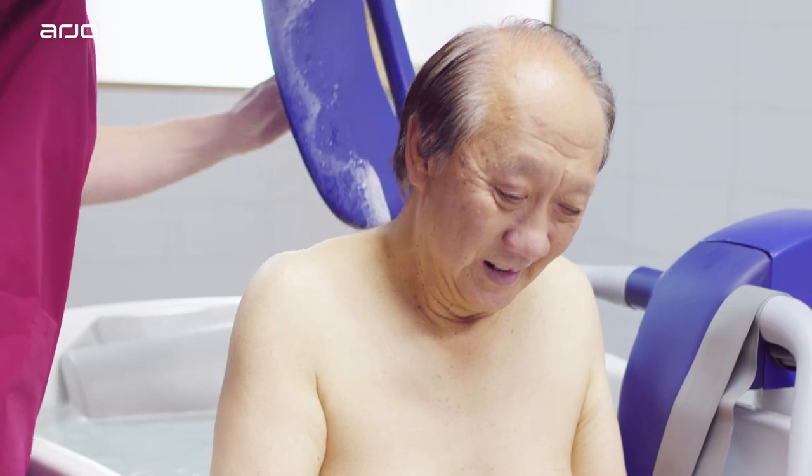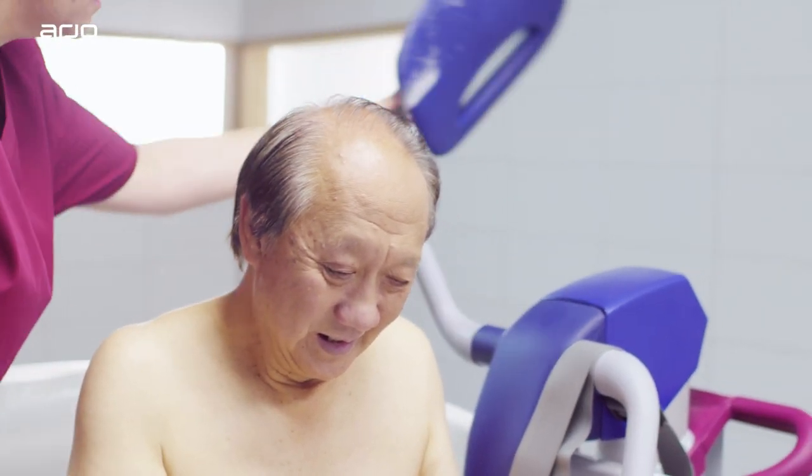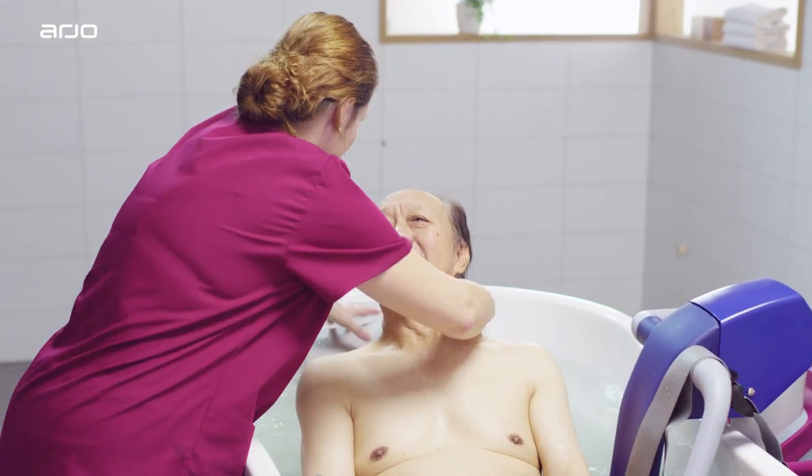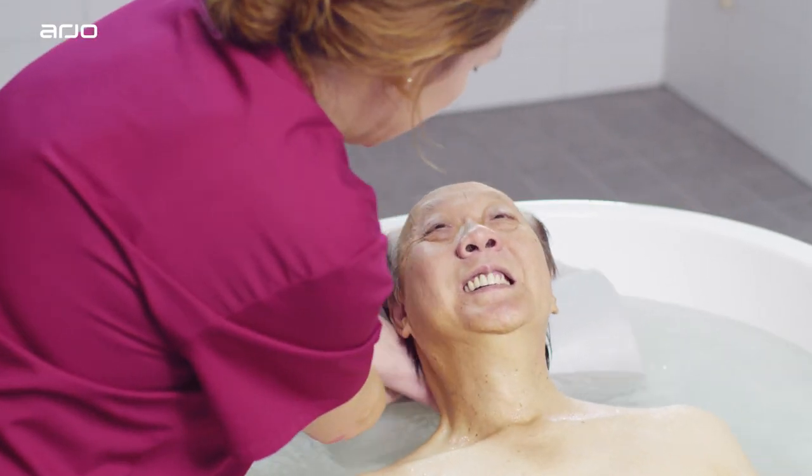If the resident prefers and is capable, the backrest can be folded away. This will allow the resident to recline against the back of the tub and the pillow. A foot support can also be attached.